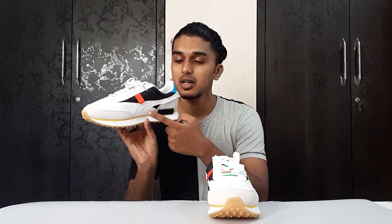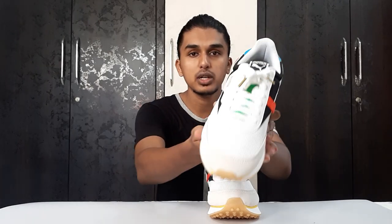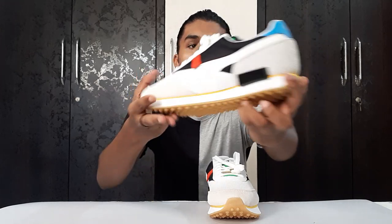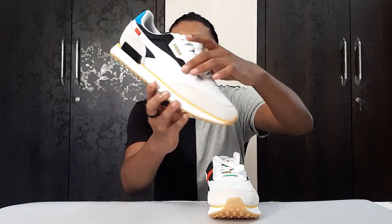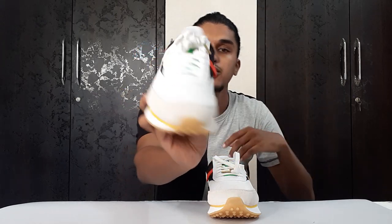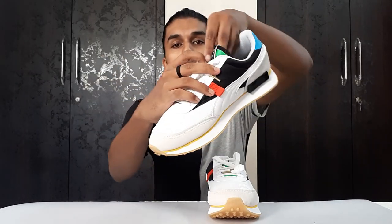This shoe is filled with crazy different materials — you can see suede, mesh, leather, and satin. Starting with the upper: we have mesh on the toe box, suede on the side and back heel, leather on the Puma stripe, and satin on the tongue — both the green part and the black part are satin.